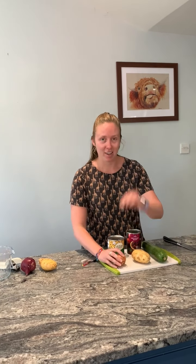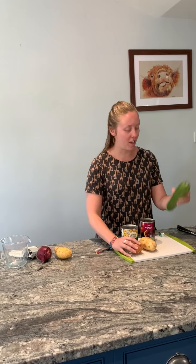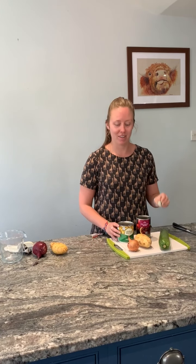You need an onion, garlic, potato, courgette, a stock cube, tinned sweet corn, and your mixed beans — or not mixed beans, as the case may be.